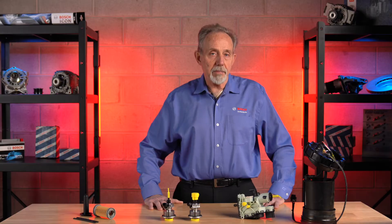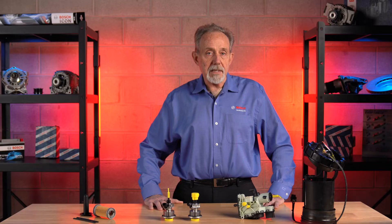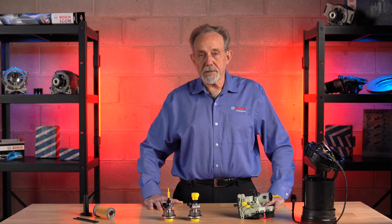So let's look at the main components of a Bosch Denoxtronic system. First is a heating pot. In the 3.1 system, the heating pot sits inside of the urea tank and heats the urea, or DEF fluid. It keeps the DEF fluid from freezing at very cold temperatures so that it can be pumped through the system.